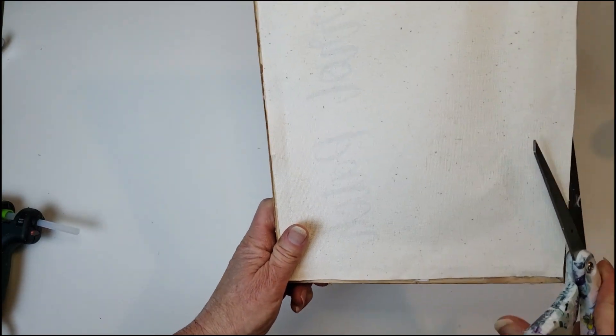What do you guys think? I thought it was really easy and simple but really cute for Easter.